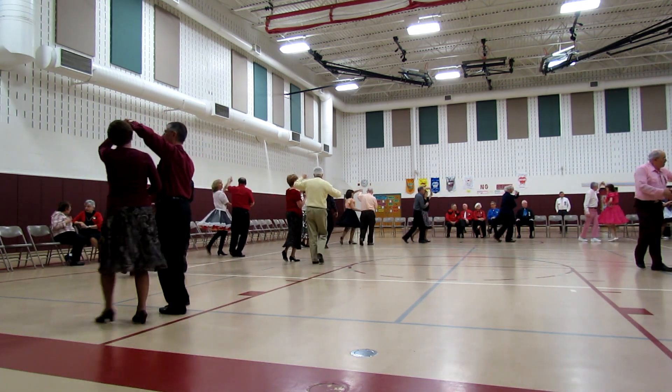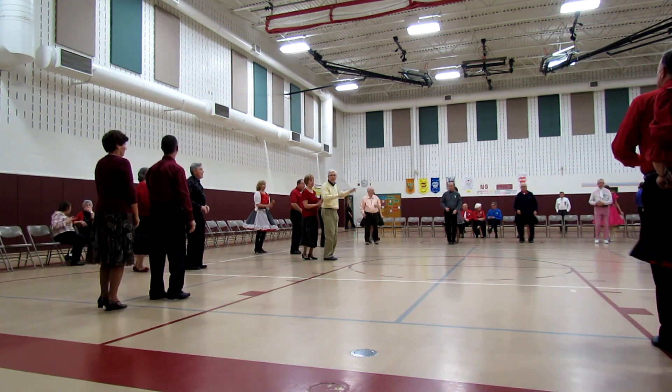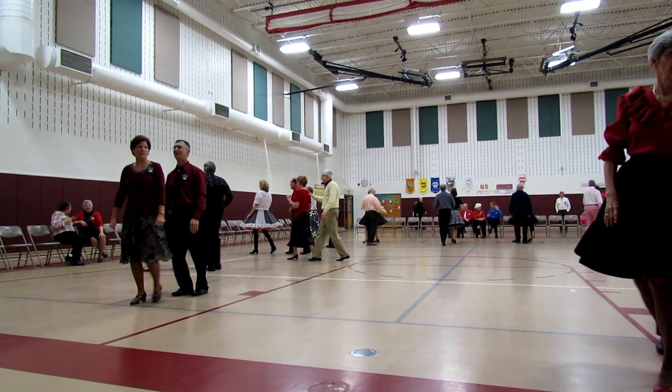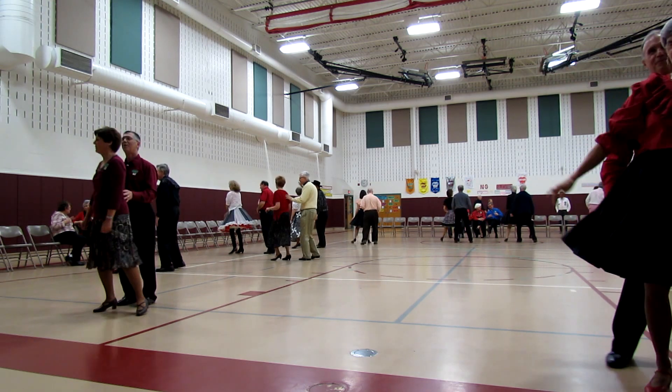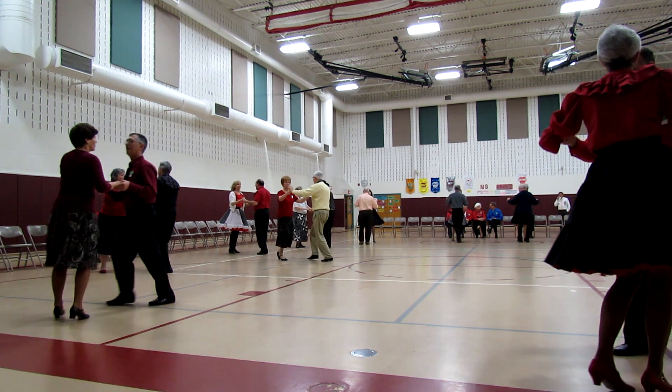Bass Chase Peek-A-Boo double. Ladies, your turn to Peek-A-Boo. Shoulder to shoulder twice.